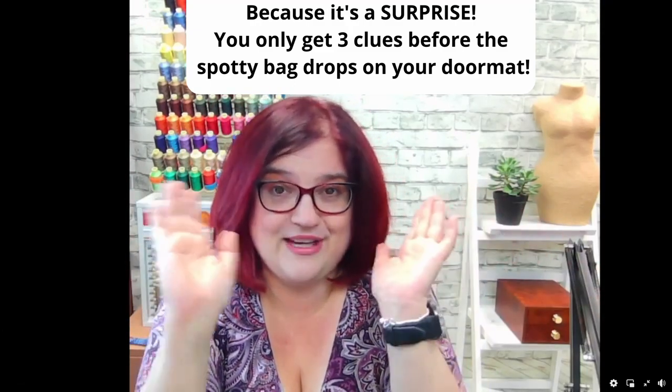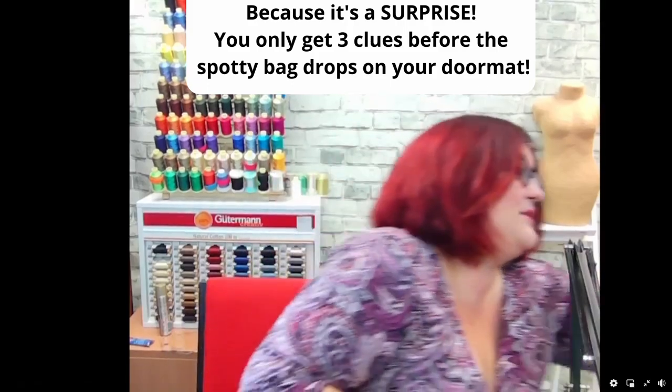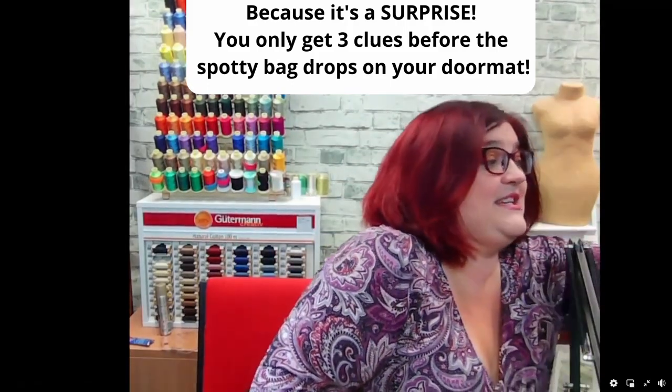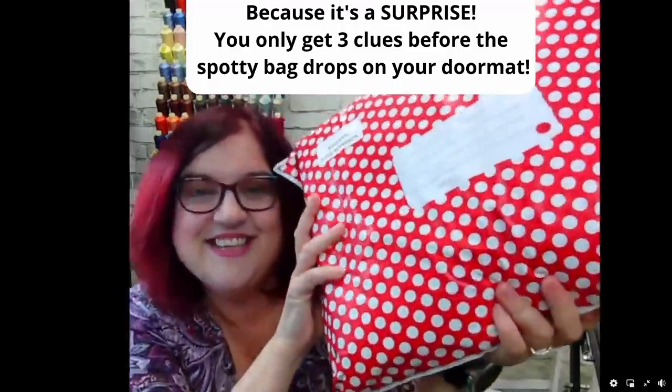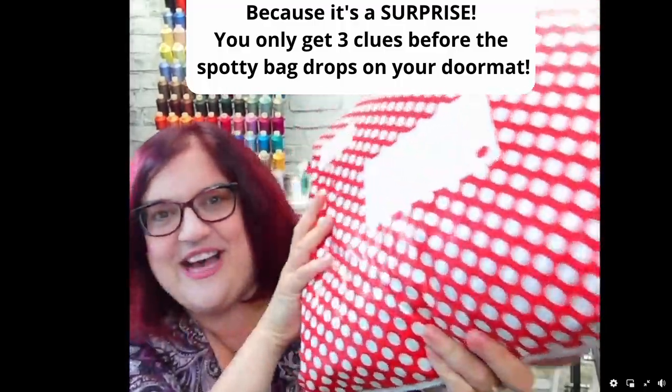We're all here for one reason and one reason only, and that reason is the red spotty summer bag.